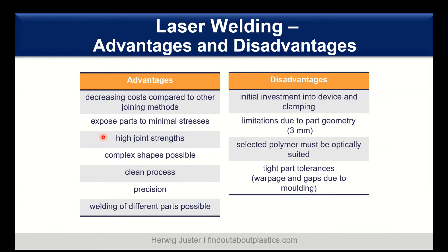The disadvantages include a higher initial investment for the device itself and for the whole clamping fixtures. We have some limitations in part thickness and geometry — usually part thickness up to a maximum of 3 to 4 mm is feasible. The upper layer selected polymer must be optically suited to be transmissive. We also need tight part tolerances, so when you think of injection molding, you really need to prevent shrinkage so that you have good contact between the two parts being molded.